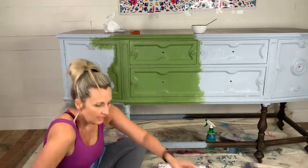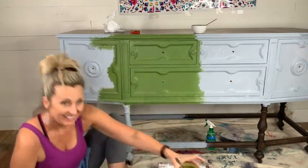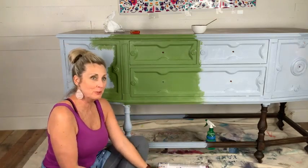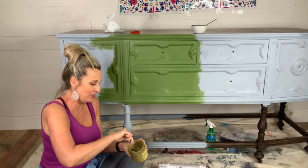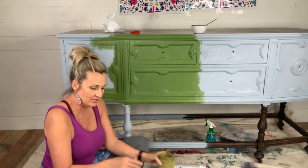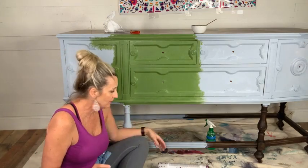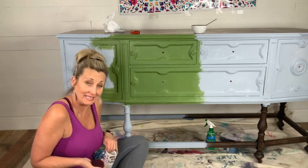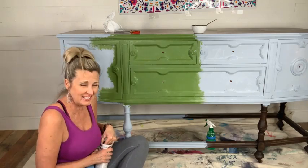You are live! Hey everyone, welcome! My name is Tracy and I am the owner of Tracy's Fancy. I'm here live painting in my shop tonight. I just created this custom color that I absolutely love and I'm painting this huge buffet. I wanted it to be olive green, which I think it is olive green, but someone also said that it looks like avocado green.